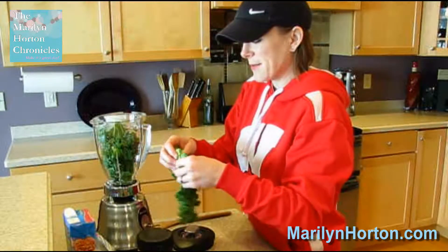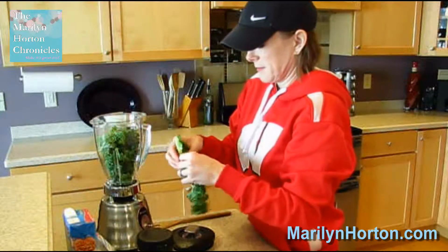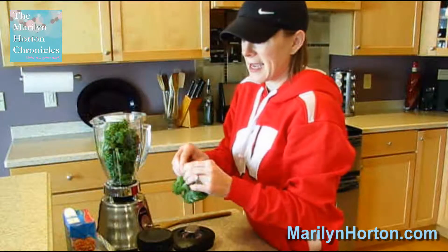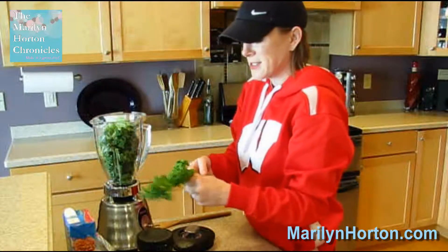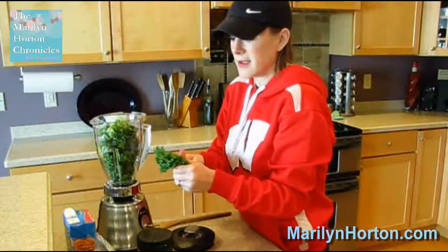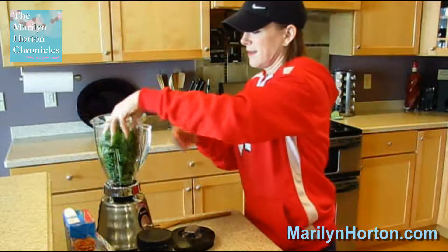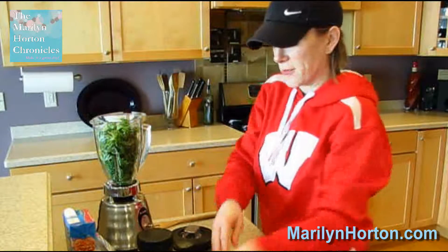I'm going to do two leaves because I'm actually going to make enough for two drinks today. I love kale. It is so incredibly good for us. It's so tasty. It has a real zing to it, but I love it. It's my favorite of any greens.